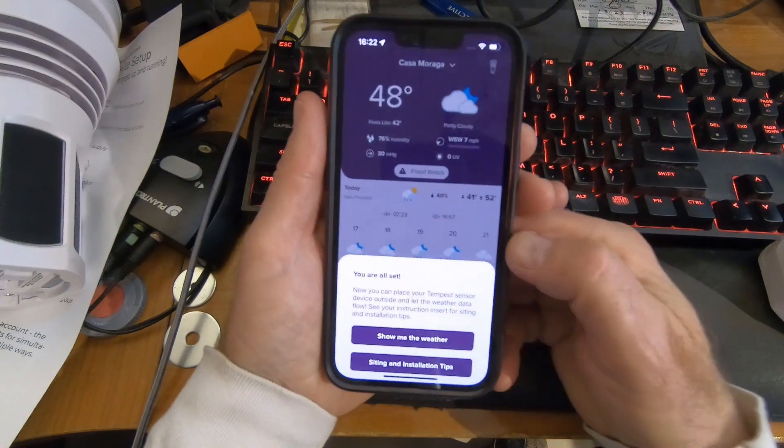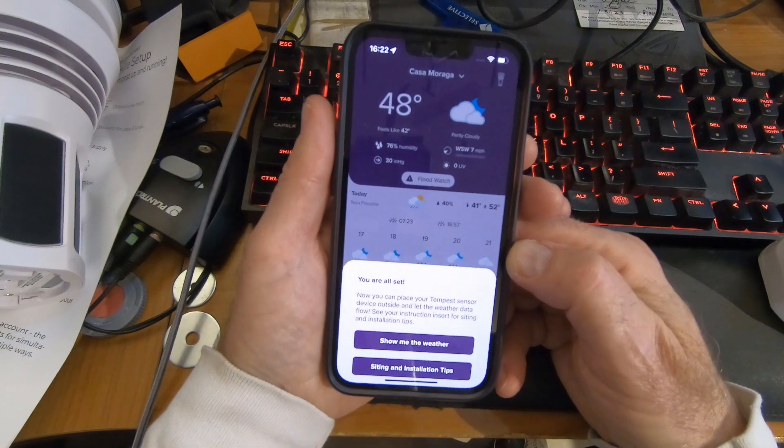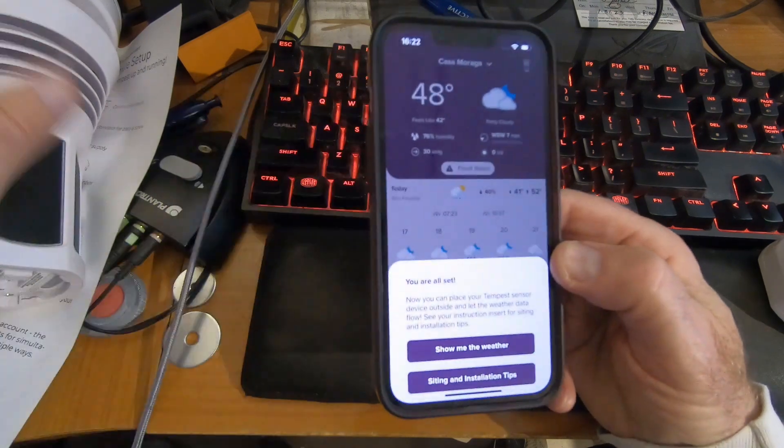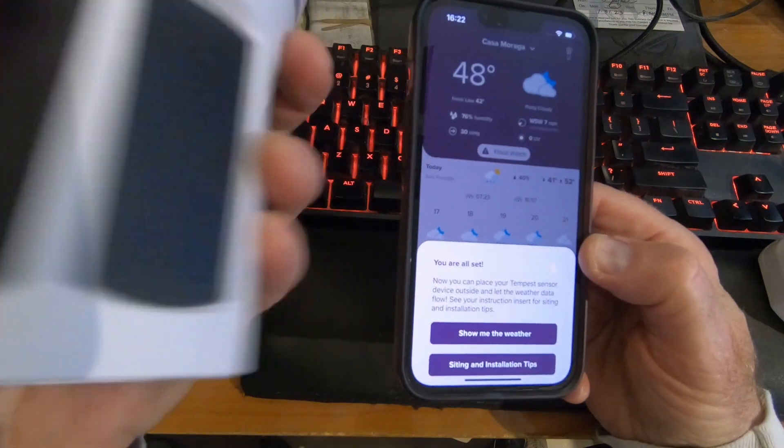I used our guest network. We have an Orbi router, which has a regular network and a guest network. So no reason for this device to be on our network that has our computers on it.